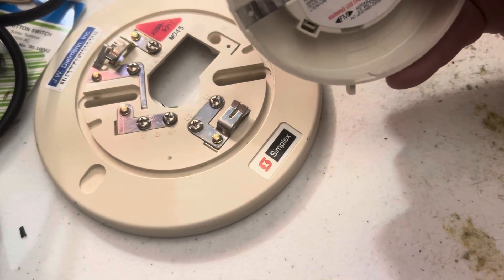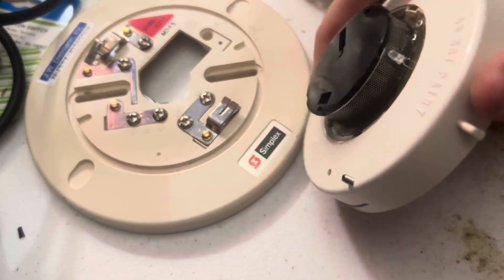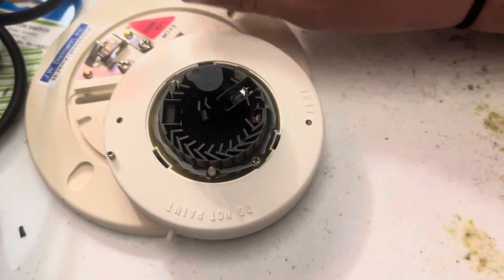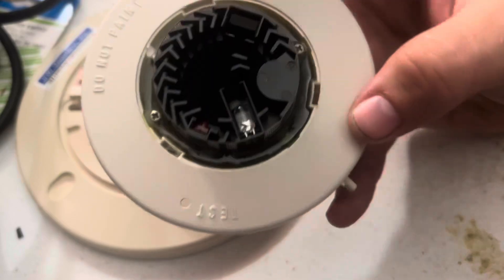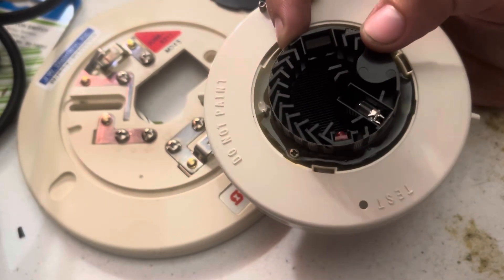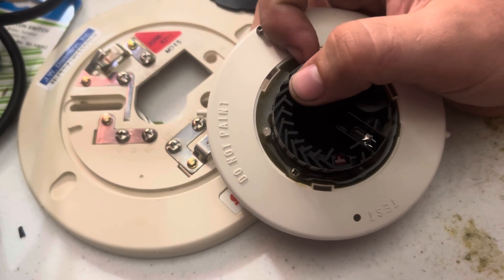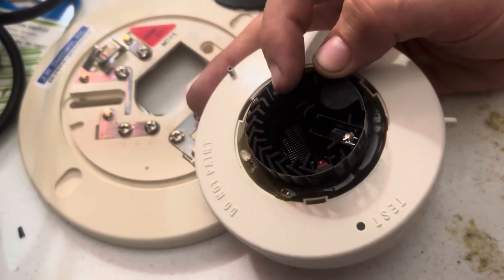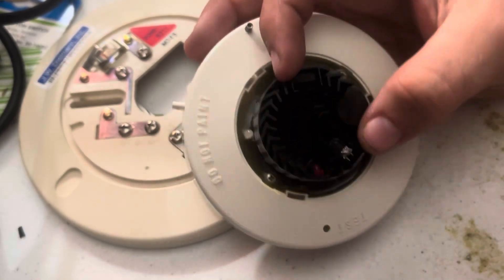If we push all these tabs and take this cover off, right there is the detection chamber. That's the indicator LED which lights up red whenever the detector has been activated. You can't see inside the chamber from outside. This system comprises a bunch of baffles along the outside which block any ambient light from the room from getting into the detector, because right here there's a light sensor — whenever light goes into that sensor it trips the alarm.